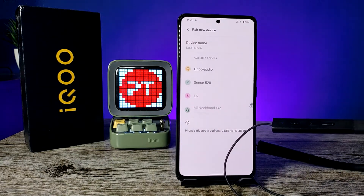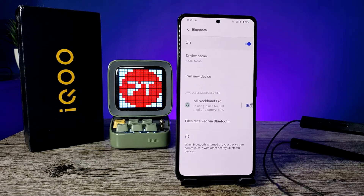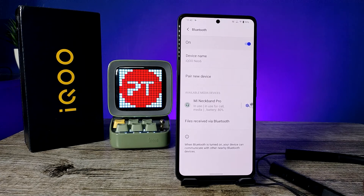Now the Neckband Pro is connected successfully — you can use it for media and calls. So that's all guys. I hope this video is very useful to you. If you like this video, hit thumbs up. See you in the next video!